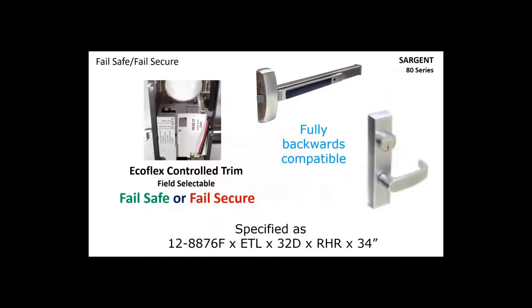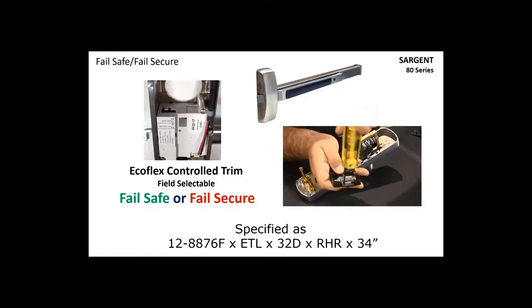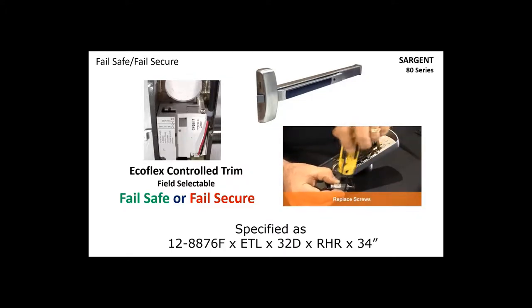Sargent has incorporated Ecoflex technology into our exit device trim, making it field-selectable between fail safe and fail secure. If you order the wrong product, you can always change it from fail safe to fail secure simply by moving a small switch. Some manufacturers actually require you to physically flip over the solenoid to make that change — that's not using the type of technology Sargent uses. With Sargent, it's just a simple switch. The ET trim is fully backwards compatible with existing Sargent ET trims.